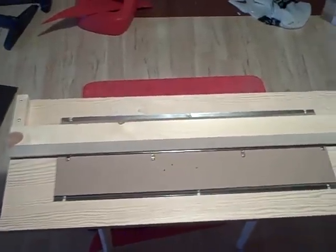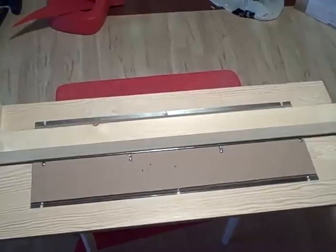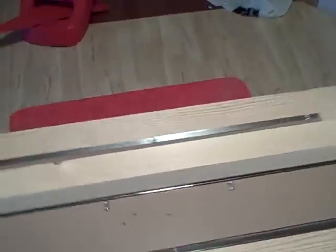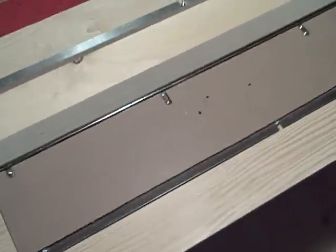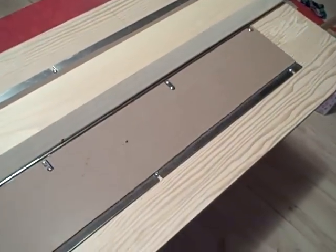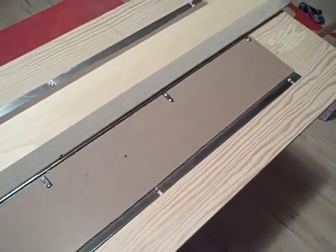So this is my manual bending brake that I built specifically for bending coroplast. You can see there's two main moving parts — this section right here that actually bends upwards to bend the coroplast itself.